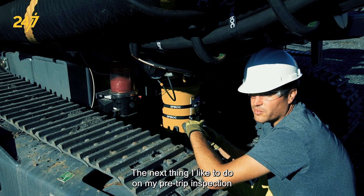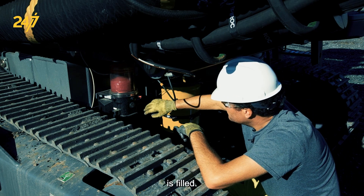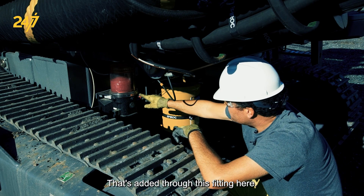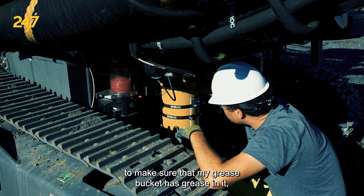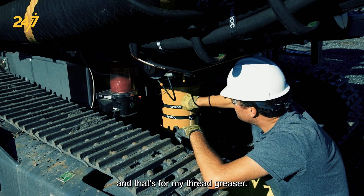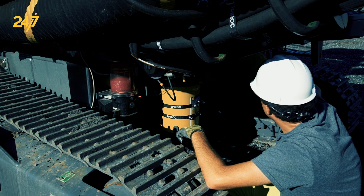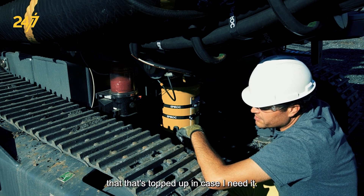The next thing I like to do on my pre-shift inspection is make sure that the central lubrication pump is filled — this one could stand to have a little added, through this fitting here. I also check that my grease bucket has grease in it for the thread greaser, which is ready to go. Our washer fluid is also mounted back here and I want to make sure that's topped up in case I need it.